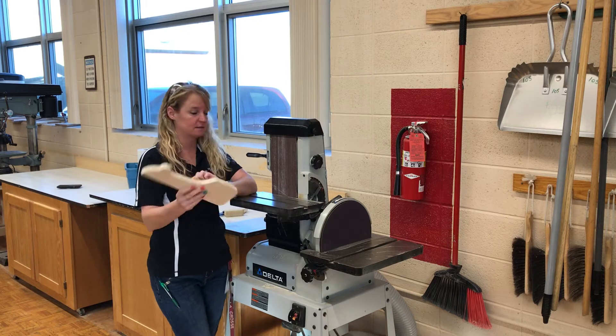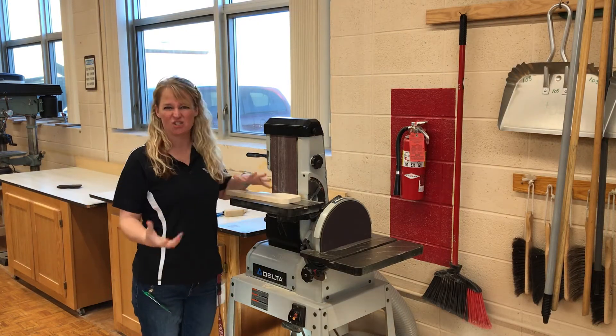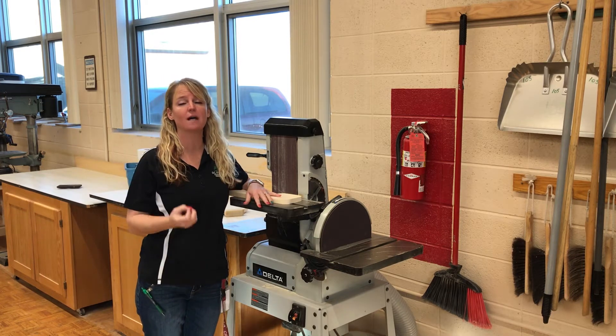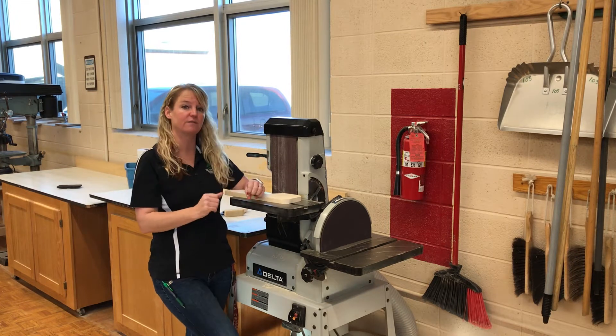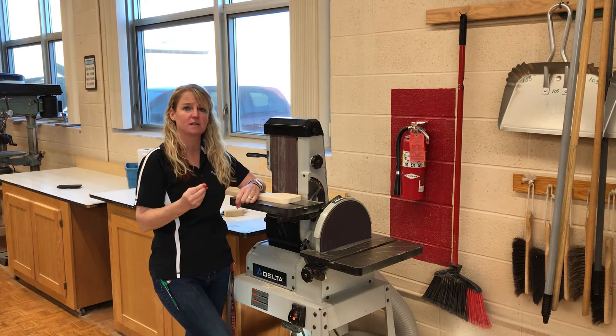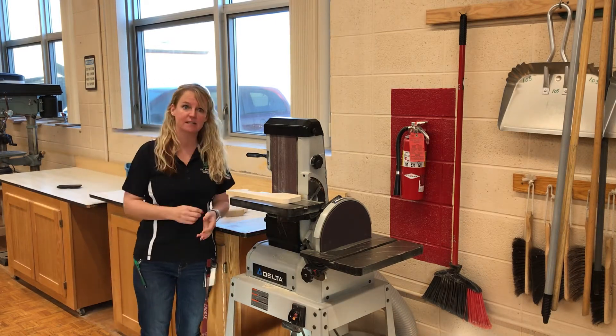These are for our edges and our ends. Now, exhaust system — when we're over here, it's sawdust, people. It gets all over and up into the air. Turn the exhaust system on. For this demonstration I'm not going to, but make sure that you turn the exhaust system on when you are using this.